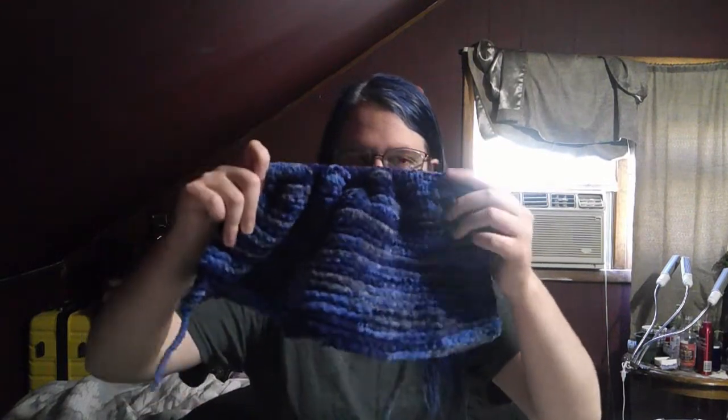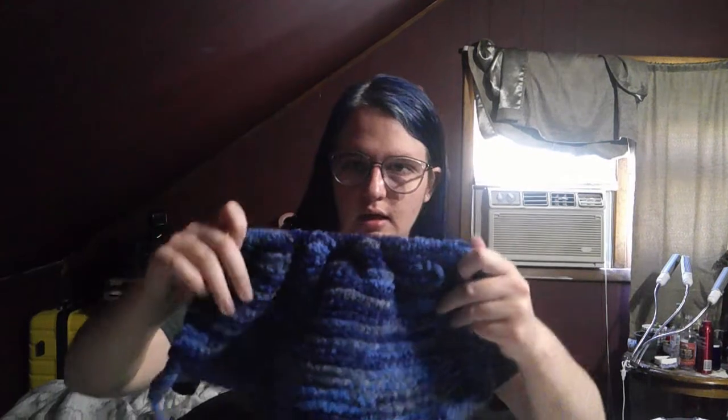I always thought knitting was somehow fusing the thread together because when you're little you don't understand how it works. About a year ago, one of my first videos — that I don't think I posted because I didn't finish — was me knitting a blanket for an online friend. I haven't really finished that. It's right here. This is how much I've done. I only have it on one needle right now so it's really scrunched up, but that's like a year and a half of work.